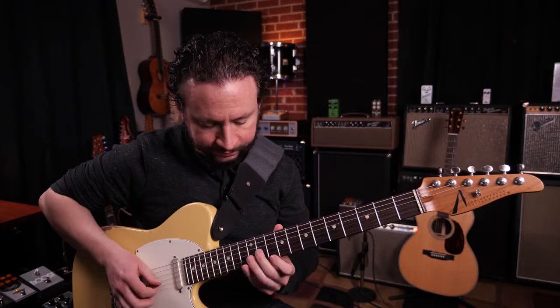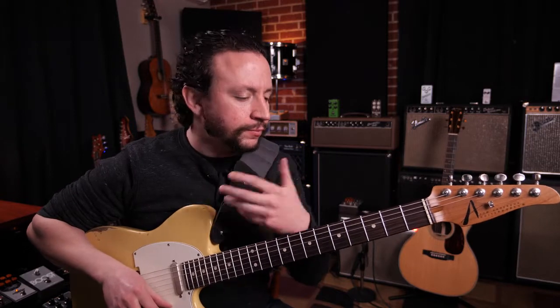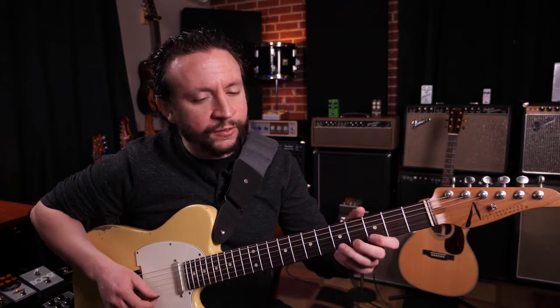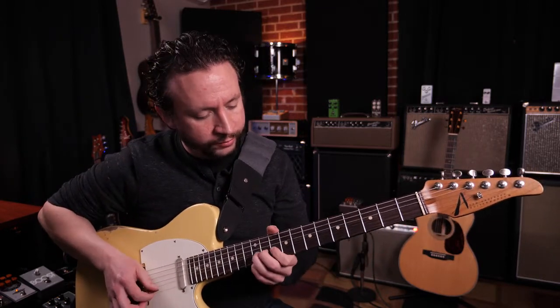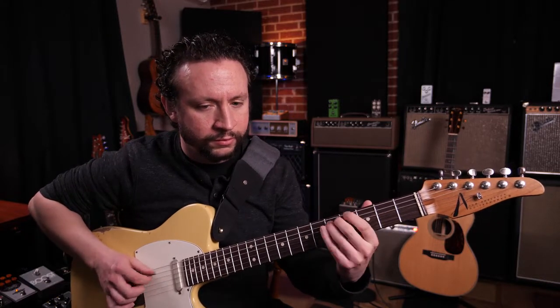Now, that being said, it's oftentimes on a Telecaster like this, but really it could be done on any kind of guitar, and it could be represented in a lot of styles — but it's definitely pretty common in country music.